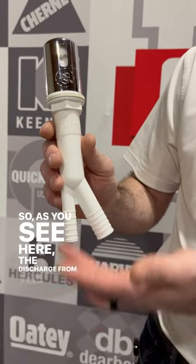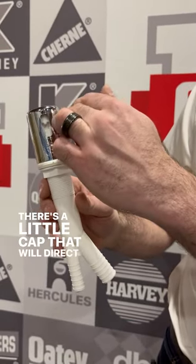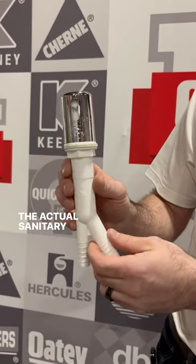As you see here, the discharge from a dishwasher will go into here. There's a tube up here and a little cap that will direct the flow of that water, and that will come down here and then connect to the actual sanitary system.